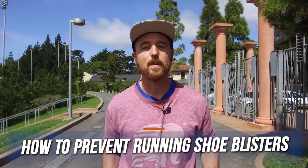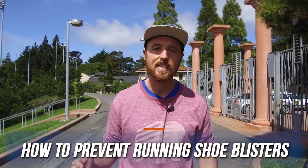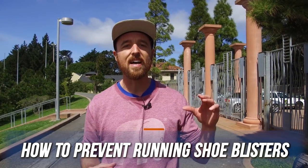What's up guys, Nate here from The Run Experience. We are going to talk about running shoe blisters. I'm going to give you some ideas to focus on for your shoes — is the lacing, are they too old, is there something else going on there — as well as your mechanics: is there something going on with how your foot's hitting the ground that's causing that blister to happen in the first place.